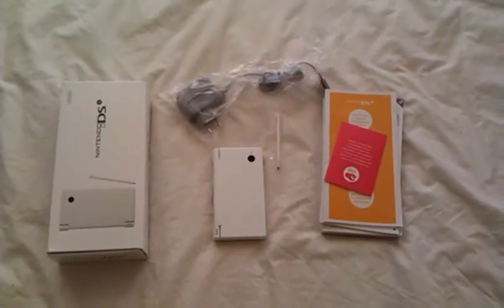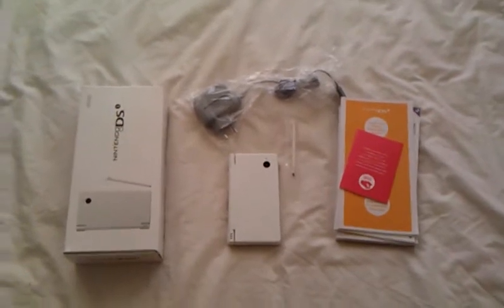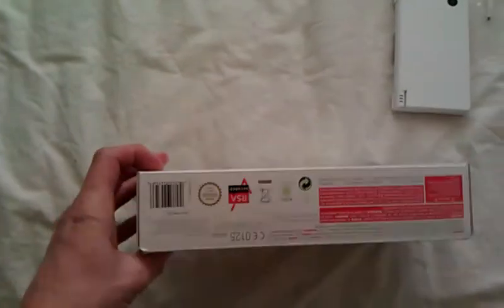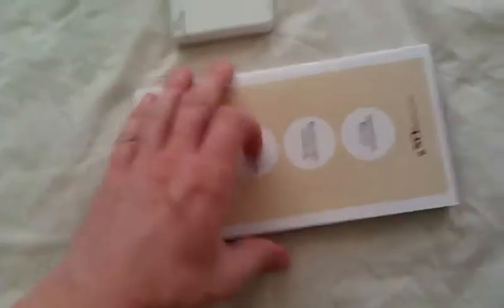This is my son's new DSi to replace his lost DS Lite. This is the box, very nice. When I first got this box it was really heavy and I thought there must be a brick in it, or maybe there are two game consoles in there or something, but it turns out that the heaviest thing in the box is the user manual.